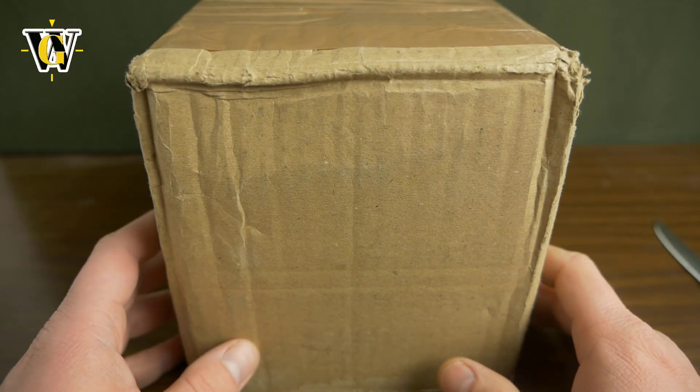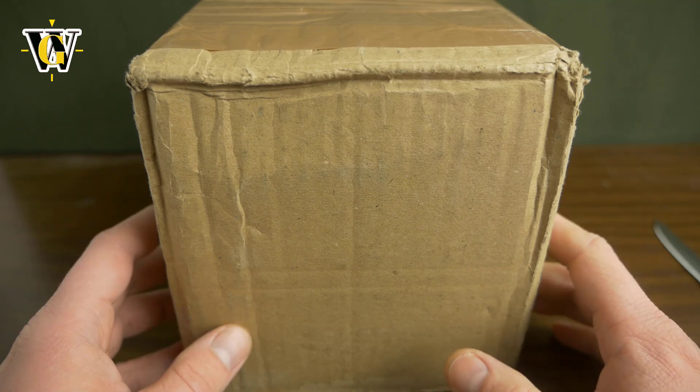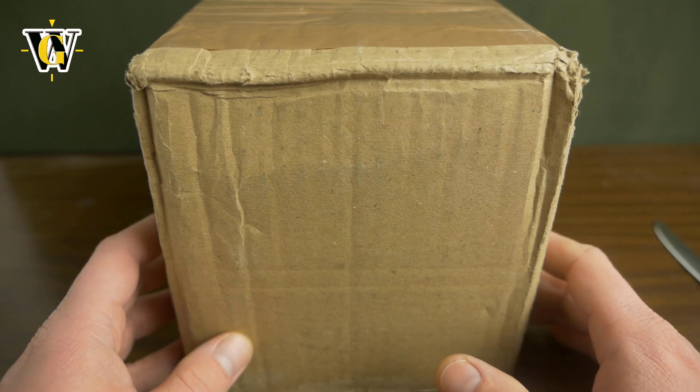Hi guys and welcome to another WatchGeek video. Today we're doing another unboxing from a brand that I featured on my channel a couple of times — Circula, from Germany.